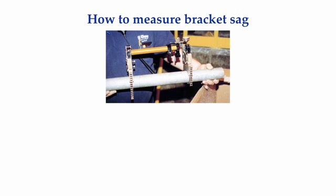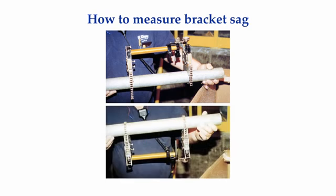However, when we flip the bracket and span bar and indicator upside down, gravity, which is still working in the downward direction, is now bending the span bar away from the pipe on the bottom. The bracket sag is the total effect of how much the span bar bends toward the pipe on top and then away from the pipe on the bottom.